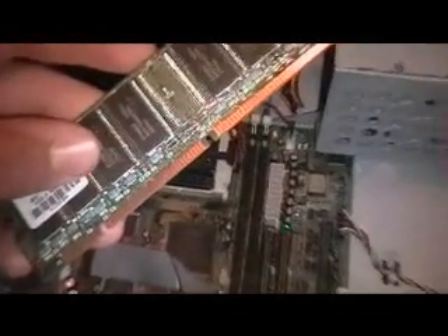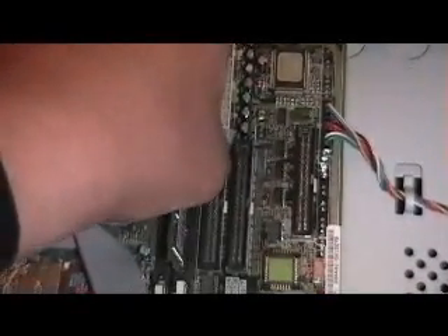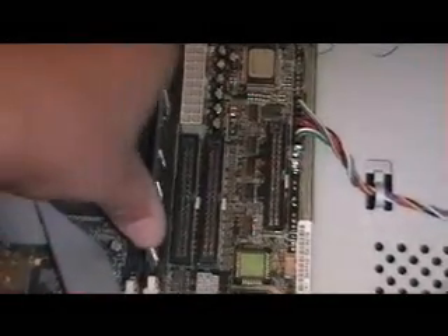Actually, first we will do the memory sticks. This is a typical memory stick — it has got a slot here and a slot there. You want to pop it right in the slot and push down on it with both your fingers at each end until you hear a snap, and that means it is in.